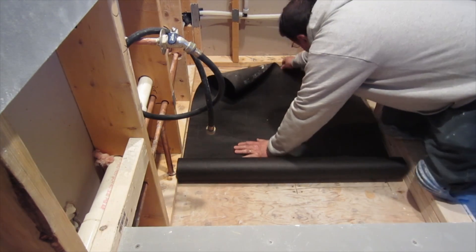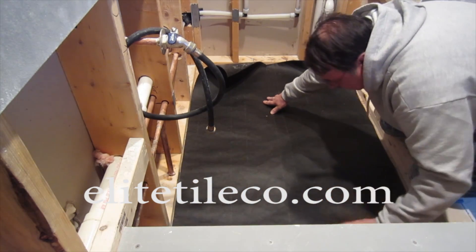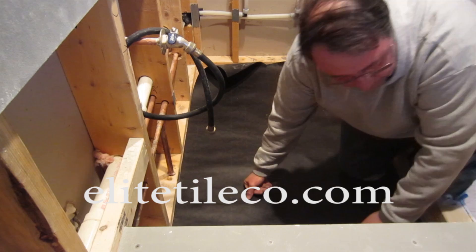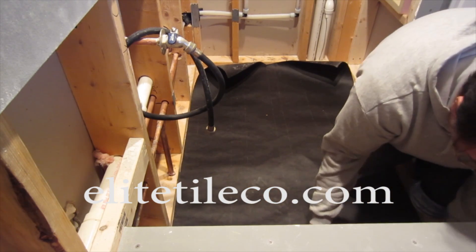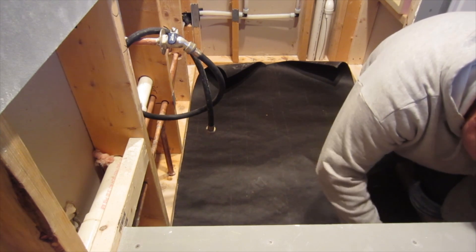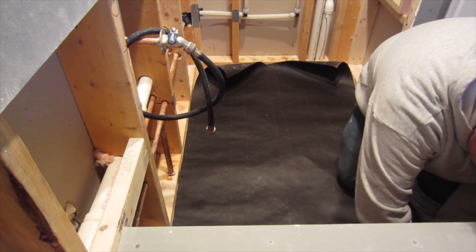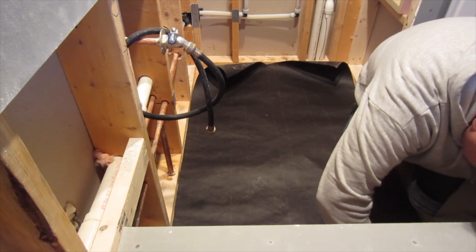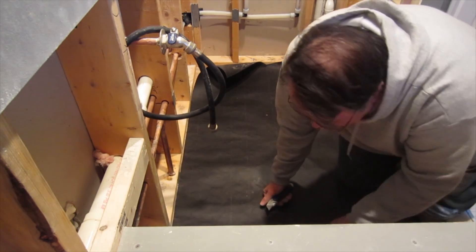I'm not going to give all the details of how to install the pre-slope here. I actually have several videos on my channel in the how-to section that describe how to install a pre-slope in detail, how the three-piece drain works, and a bunch of other stuff relating to tile. So if you want more details, please visit my channel and watch those videos.